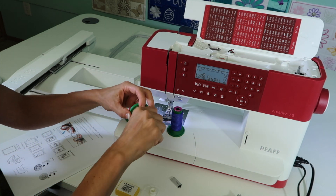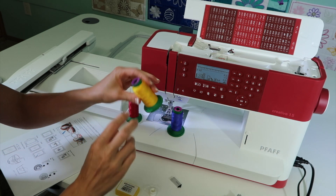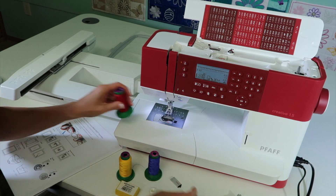I love this Isacord brand because there is a little place you can hide the thread and click it closed, so they're not unraveling in my thread box. Next, we do need to pull out the embroidery foot.